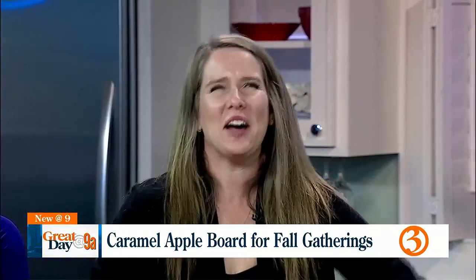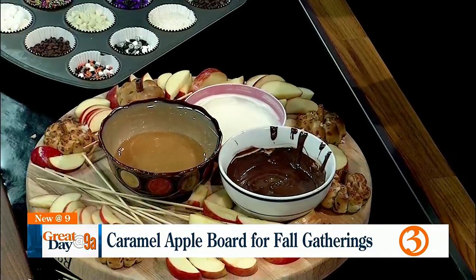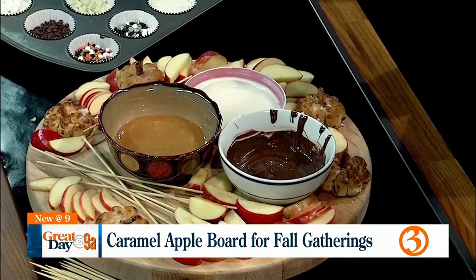One time, pre-kids, I had a Halloween party. I had made a caramel apple board. What we had done was taken mason jars and filled them with chocolate chips, white chocolate chips, and caramel, then put them in a slow cooker filled with water set on low. It just kept melting and people could come and dip into it. That was about a decade ago, and I completely forgot about it until I was talking to your producer, Becky.